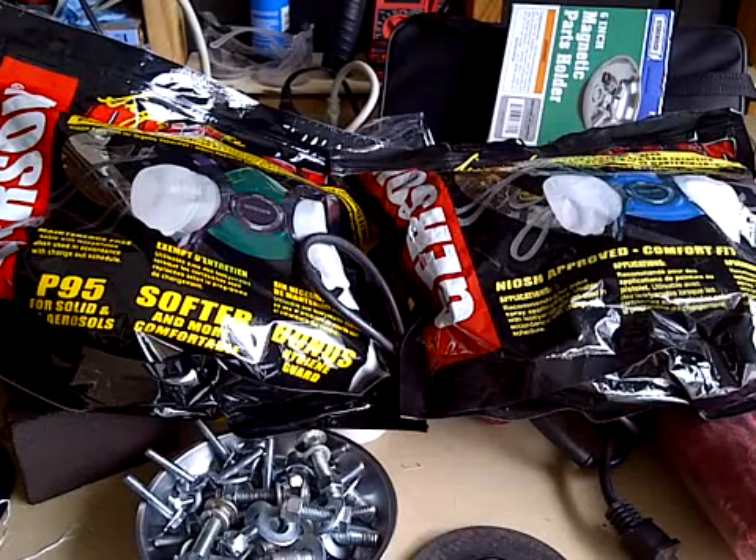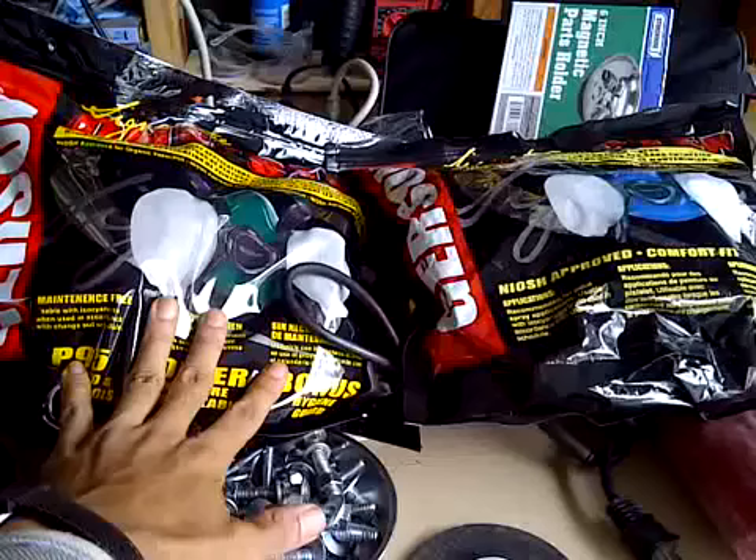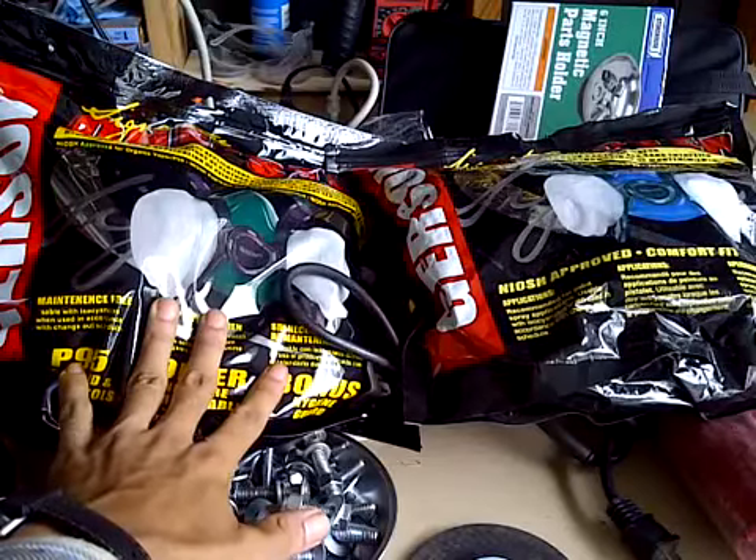Hello everyone, welcome back. On this episode I'm going to be comparing the respirator mask.